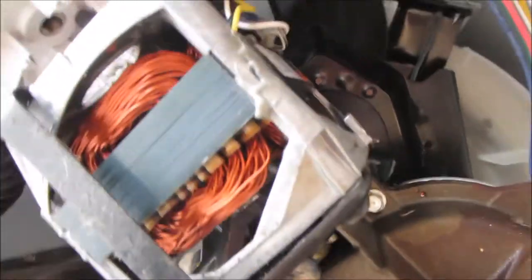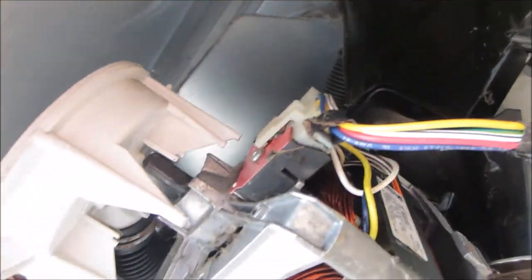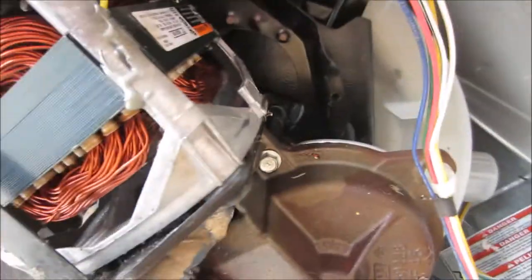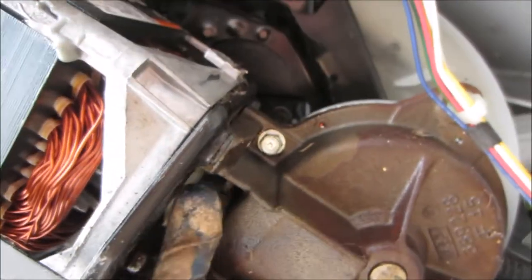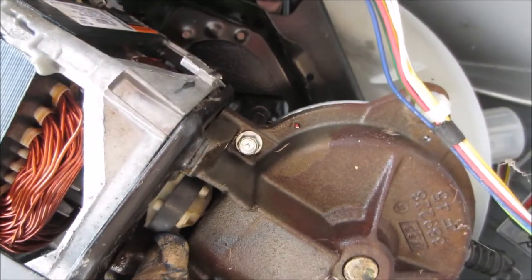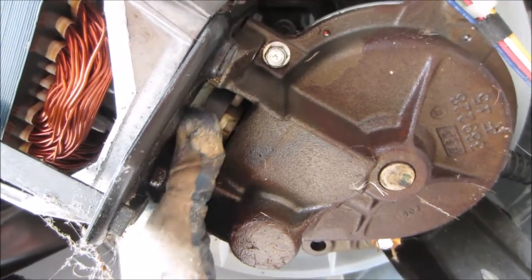Another thing we're going to check is the drive coupler. As we move this you can see the motor is moving, and over time you'll be able to feel the transmission grab. Usually if it feels fairly secure then it's a good drive coupler. This drive coupler is kind of like the fuse in the system — if you ever overload your machine this thing tends to break instead of burning out the motor.